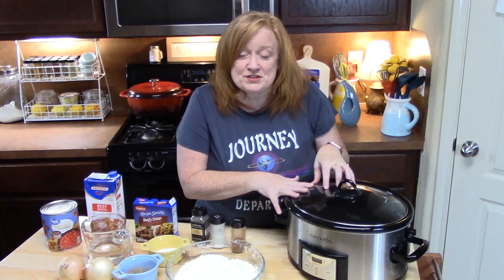Hi everyone, welcome back to Catherine's Plates. Today it's crock pot day and I am talking cube steak and gravy country style. All these pantry ingredients — I'm going to go into this crock pot with our cube steak making a scrumptious meal today.